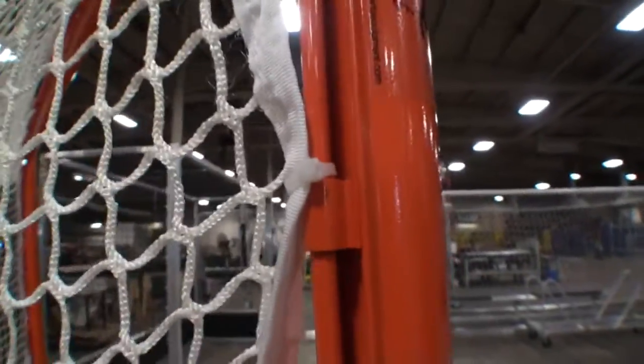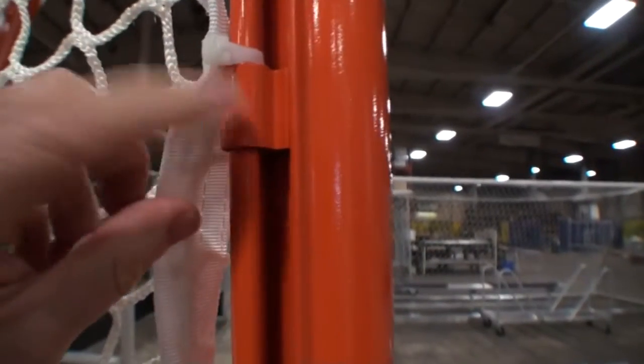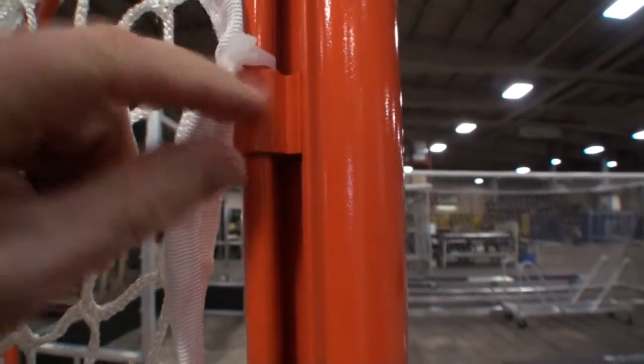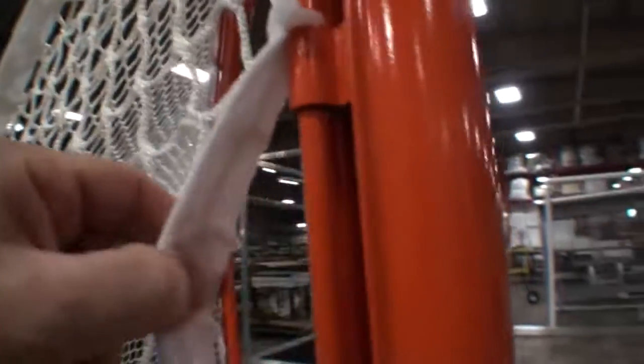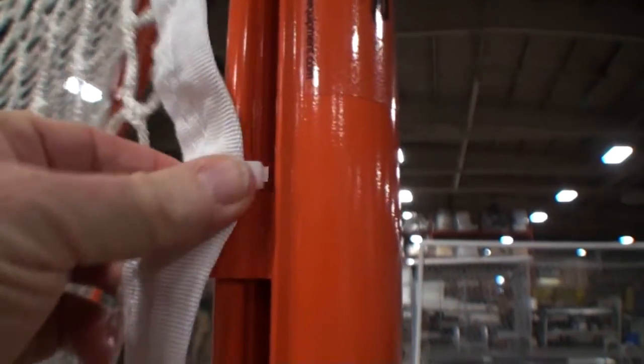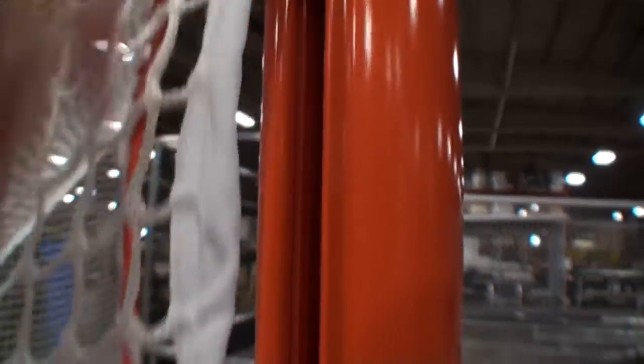The connector for the net is exactly like the other Elixir products, where in this case we have a fixed connector with a rod that runs the length of the front post. You can either zip tie the netting onto that, or for more permanent installations, just lace it if you had the time and inclination to do so.